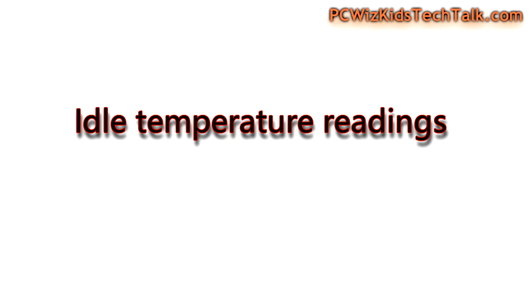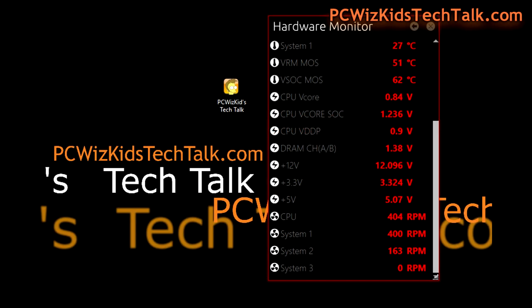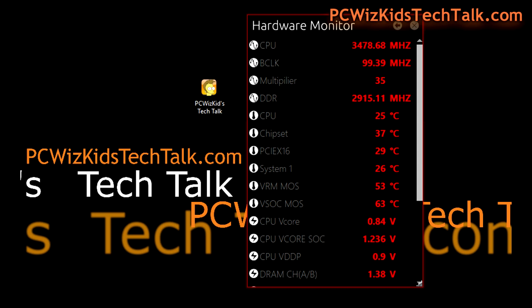Going into Windows 10, looking at Hardware Monitor on idle: the CPU fan from the Arctic Freezer 33 is running at 404 RPM — very low, cool and quiet. The CPU itself is hovering around 25 degrees Celsius at nearly 3.5 GHz. That's a substantial clock speed at idle and those are very impressive readings.